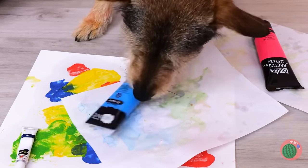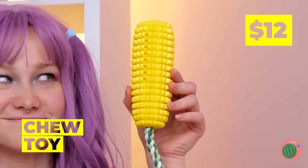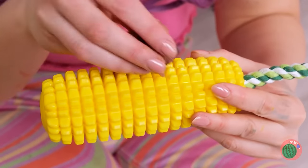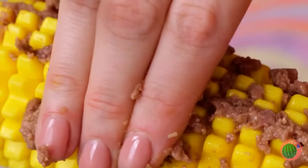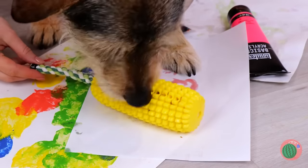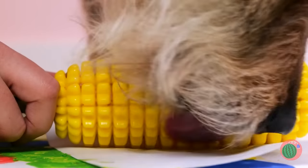You shouldn't play with paint. What you need is a chew toy — look, it's corn themed. Smear some food on the kernels. Now this is what you should sink your teeth into. Look at the mess — there are paw prints everywhere. Actually, I kind of like it, but that's just me.